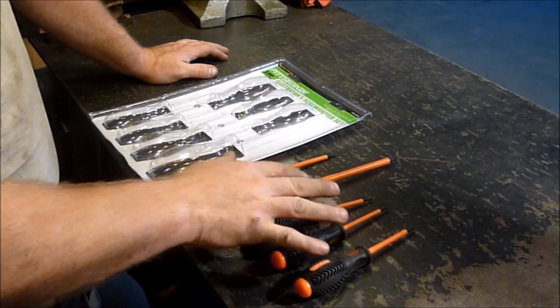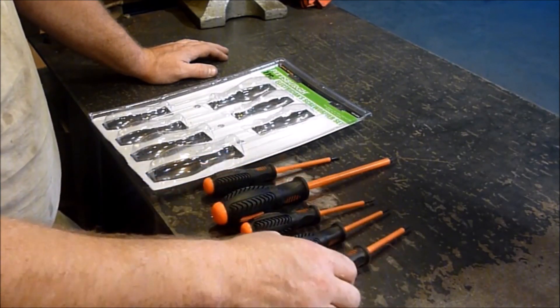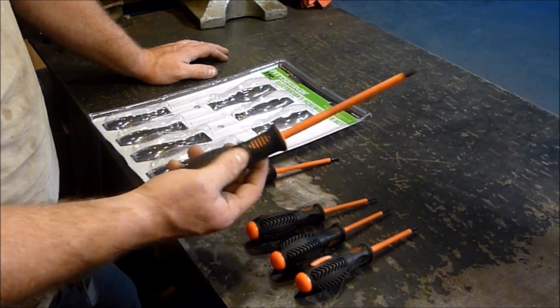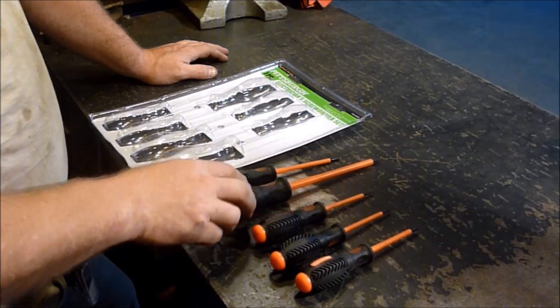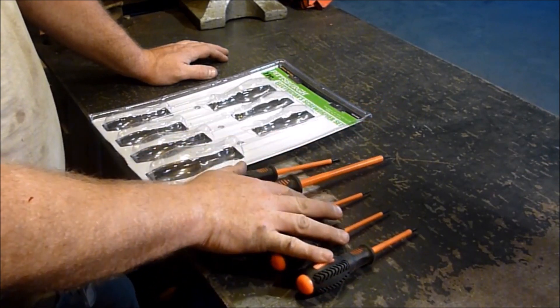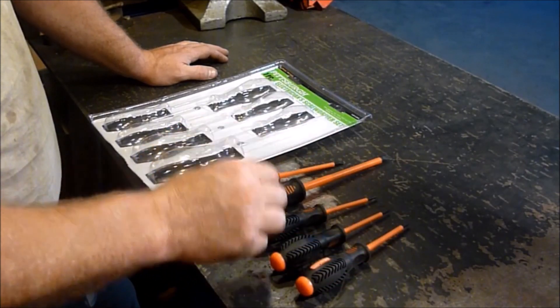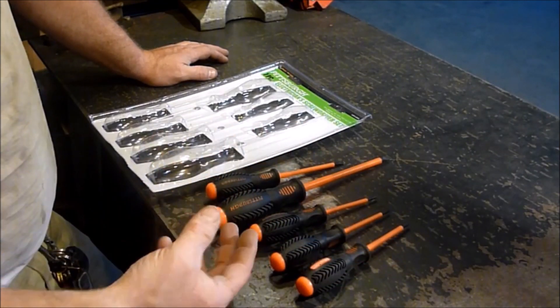The ones that I use mostly aren't here. There's, I believe, a number two Phillips, and I don't know what size the smaller screwdriver from this is. But anyway, I figure I'll keep these aside and use them when I need them. The other two are ones that I'll use quite often.